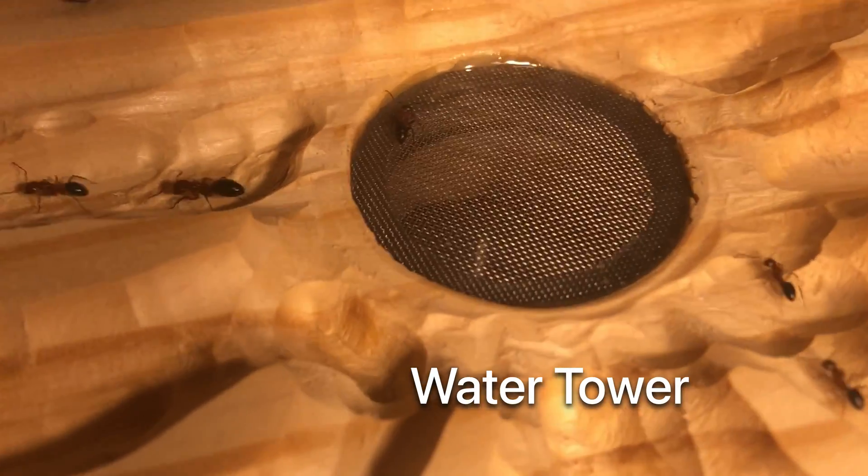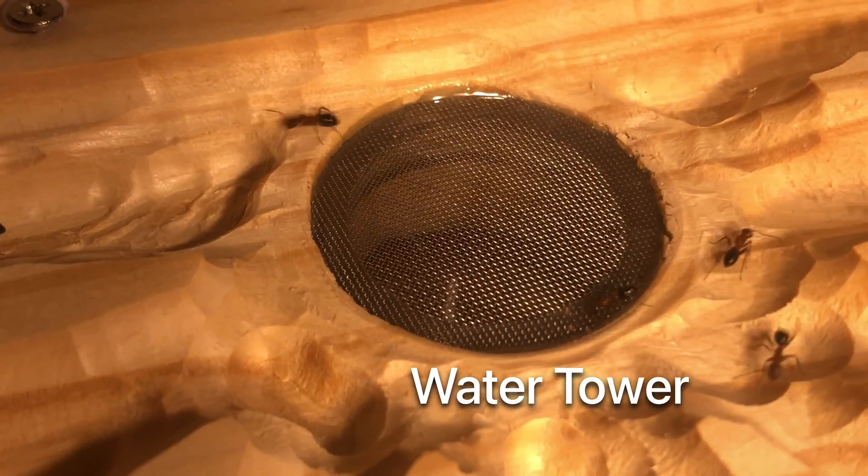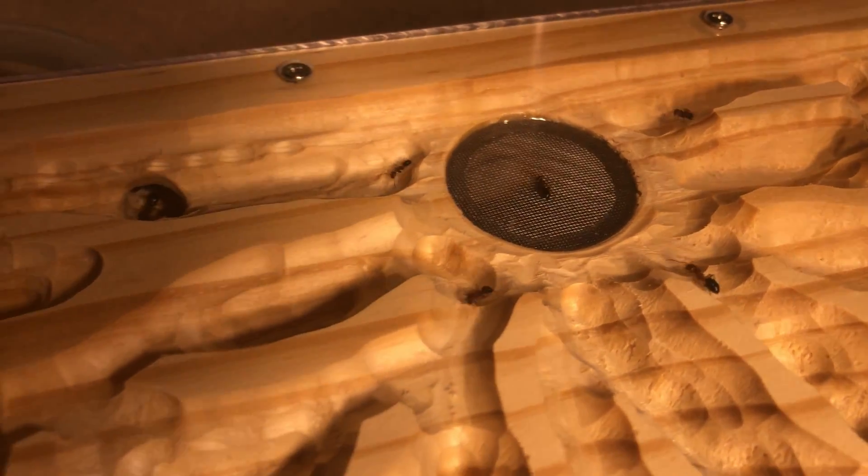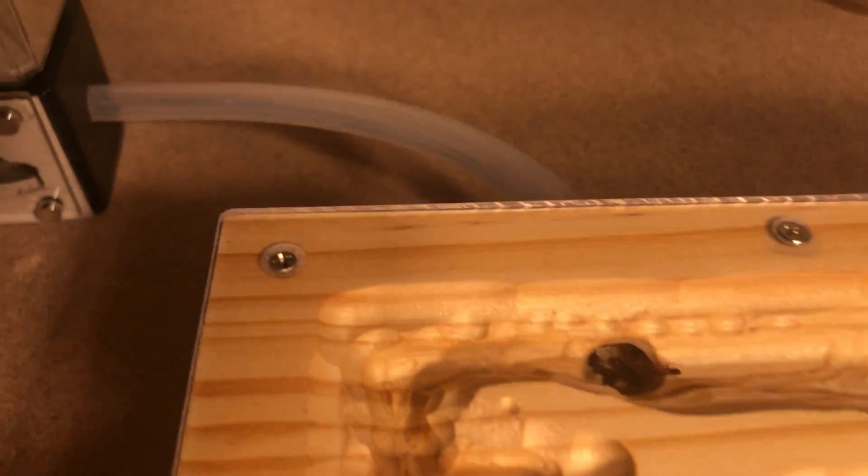This formicarium is perfect for them. It provides a more natural setting for their biology and has a high-quality handcrafted look to it. And this is just a glimpse of what Alejandro is capable of — seriously, check out his channel for more.